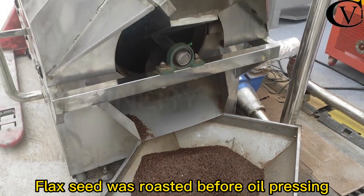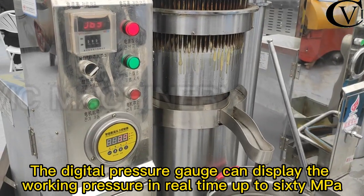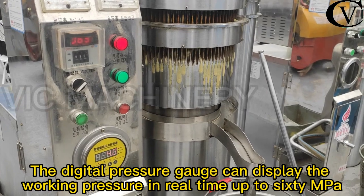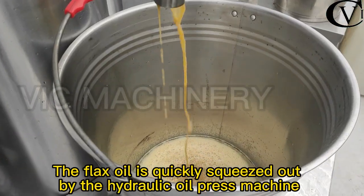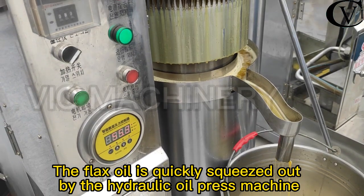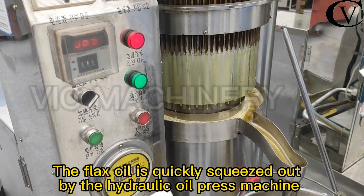Flaxseed was roasted before oil pressing. The digital pressure gauge can display the working pressure in real-time, up to 60 MPa. The flax oil is quickly squeezed out by the hydraulic oil press machine.